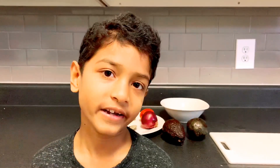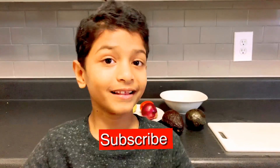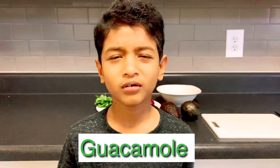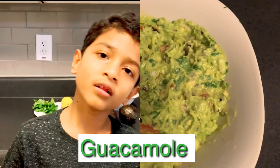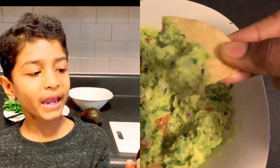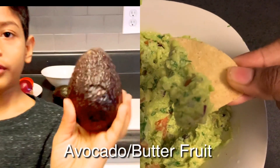Hi, this is Al, welcome to my channel. Be sure to subscribe and hit the like button. Today we're going to be making guacamole. Guacamole is a Mexican avocado dish.